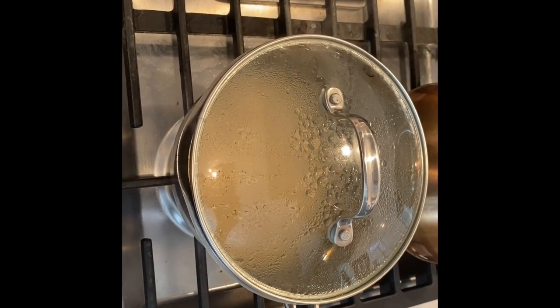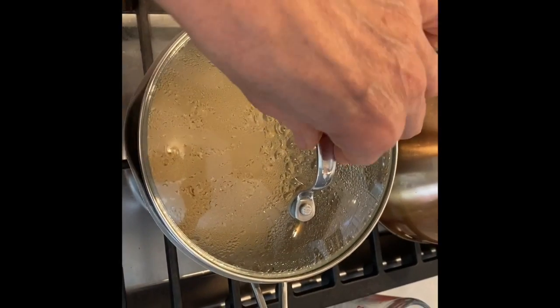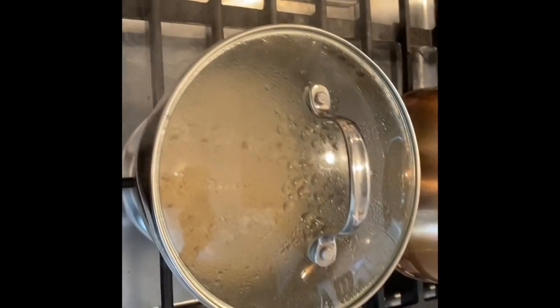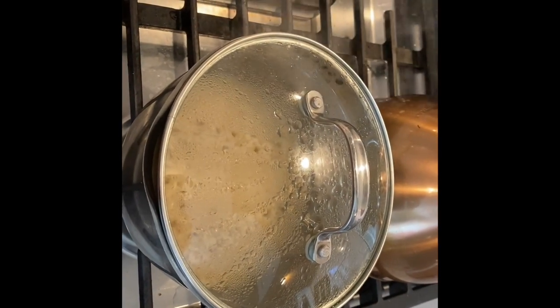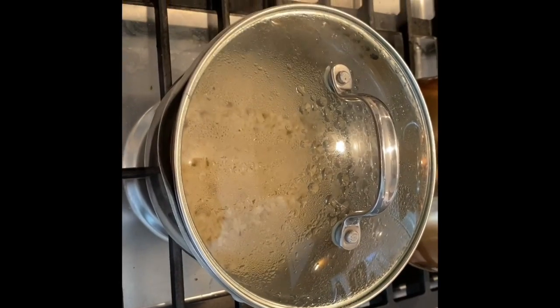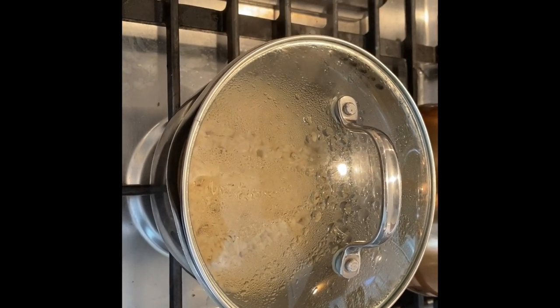I've been cooking brown rice over here on the side, just really plain. When I started my process I started the rice, so I had a lot of chopping and different preparations, and the rice has been cooking all along. It should be ready about the same time.